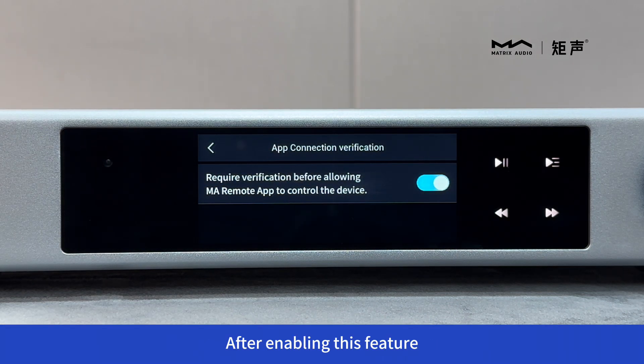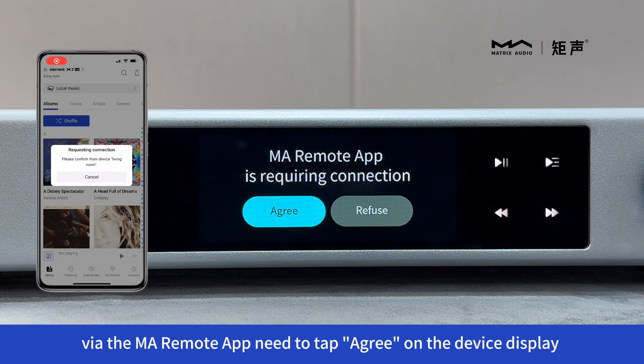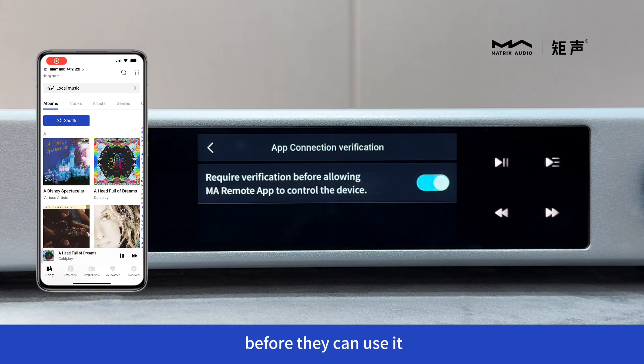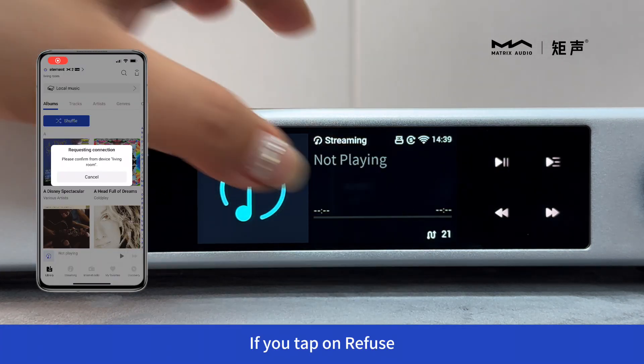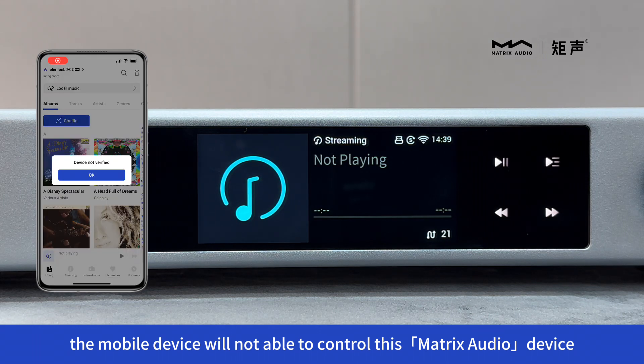After enabling this feature, all mobile devices that want to control the Matrix Audio device via the MA Remote app need to tap Agree on the device display before they can use it. If you tap Refuse, the mobile device will not be able to control this Matrix Audio device.